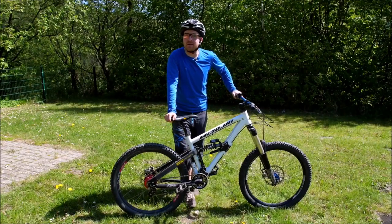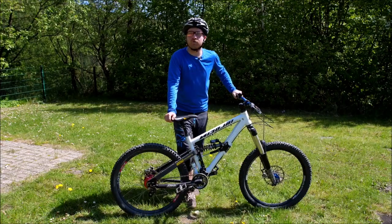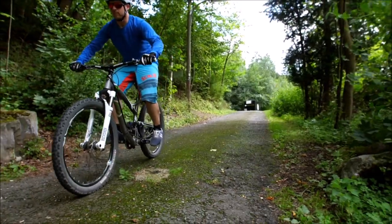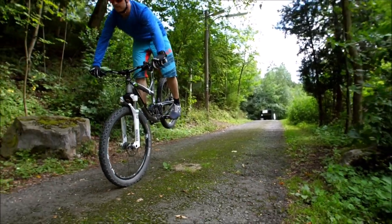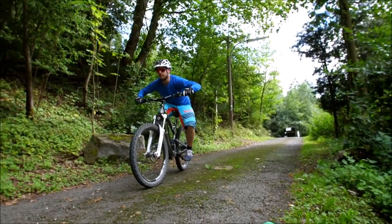Hi my friends, I am again and now it's the lesson on the Vorderrad. You must feel very well on the Vorderrad. It can be very good that you as a biker have already done this.